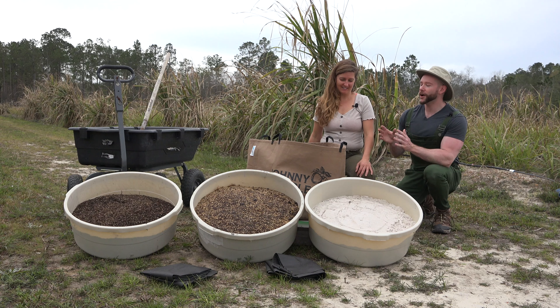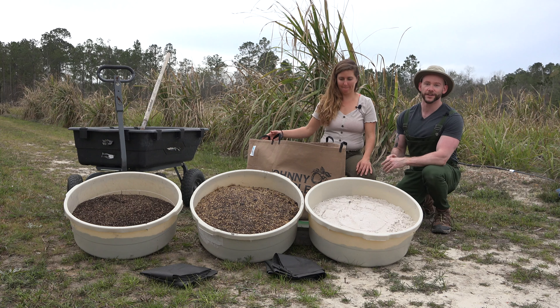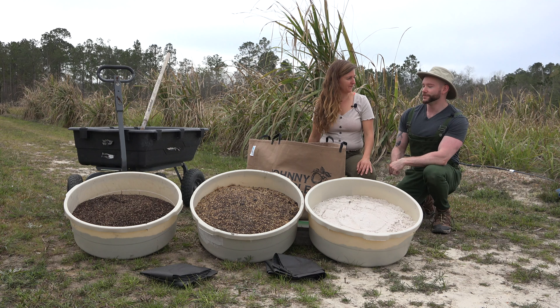Today we're going to talk about how to garden in a container, in this case specifically a 45-gallon grow bag. There's a lot to think about here. You want to break down what that is?